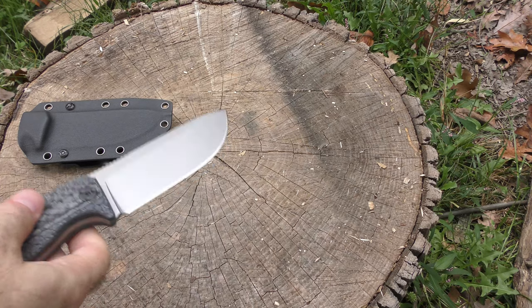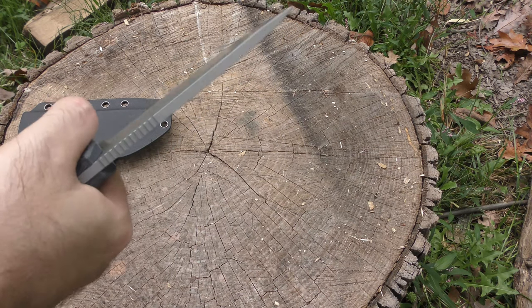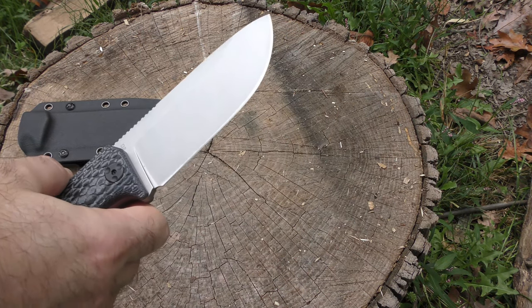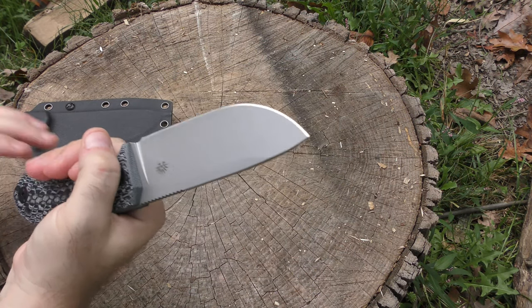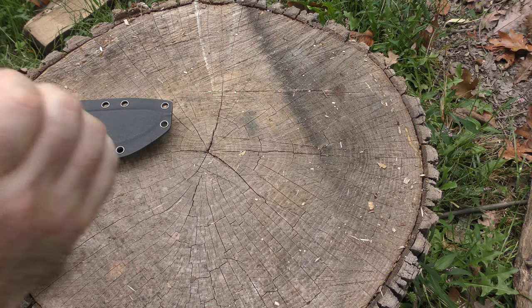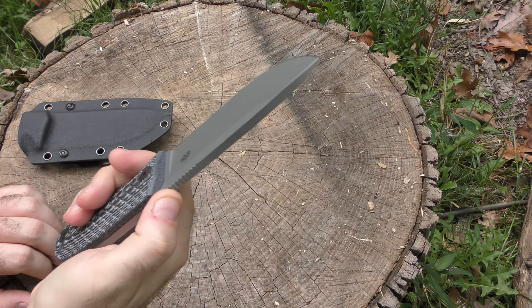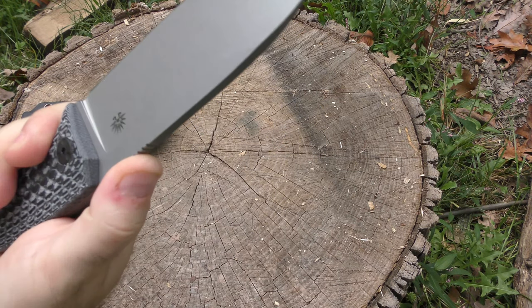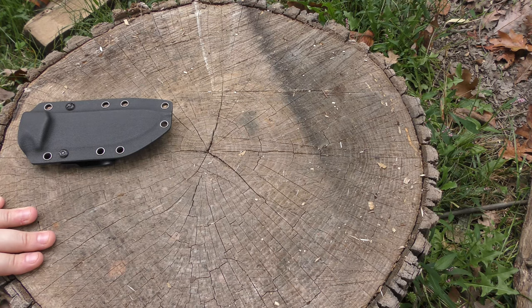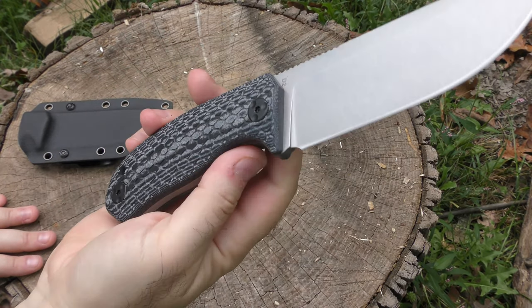The weight and balance on this thing is really, really well done. It feels really natural in your hand. It's not as large as some bushcraft-type knives, but you've got the leverage you need to do a really decent chop on it. You've got jimping that extends a little further down the spine than a lot of other knives do, which is great — and this jimping is pretty good. You really get a good grip there. Nice contouring here on the handle.